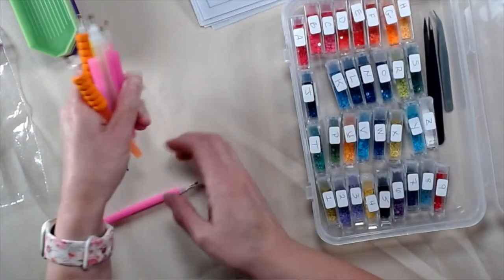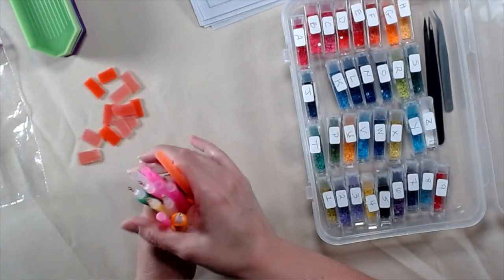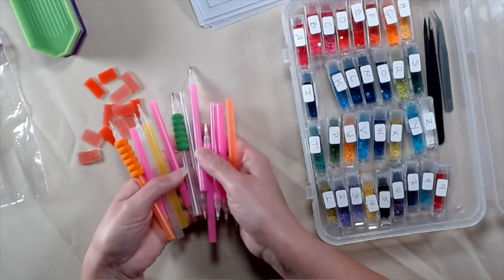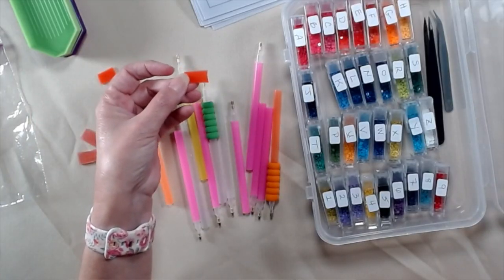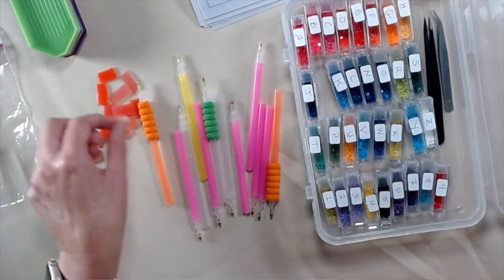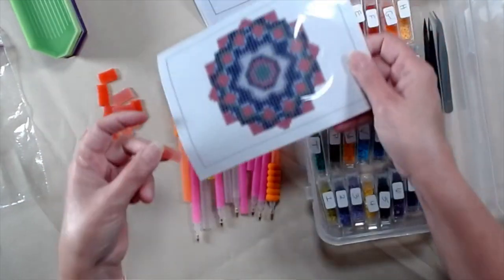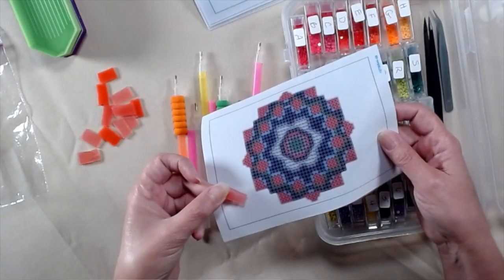Now they're going to need other supplies, as you all know. It's going to be a class of 10. So we have the pens — they're going to get basic pens — and they're going to get basic wax. I cut it in half because they're doing a small picture, so they won't need a lot of wax.